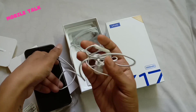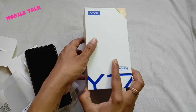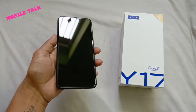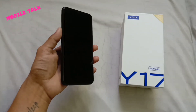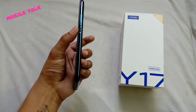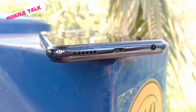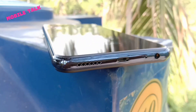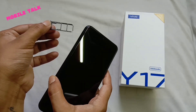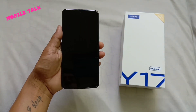The Vivo Y17 has a 6.35-inch HD display. The design of the device is very good. The phone has a 3.5mm headphone jack, a USB 2.0 port, and you will find a mic and a speaker. There is also a SIM card slot and a dedicated microSD card slot for expandable memory.